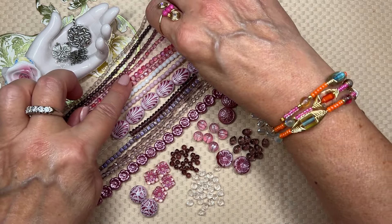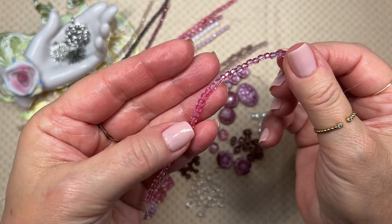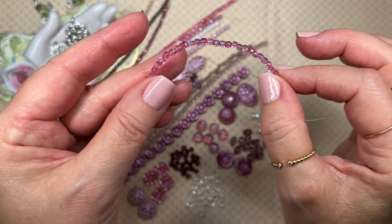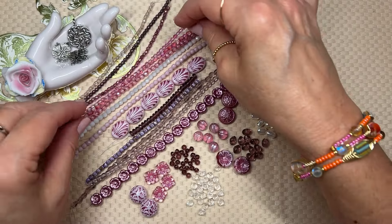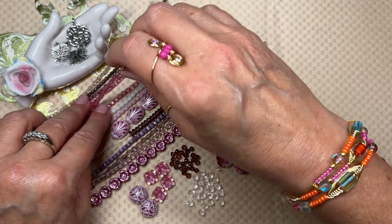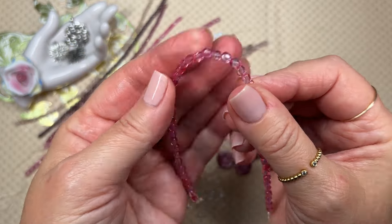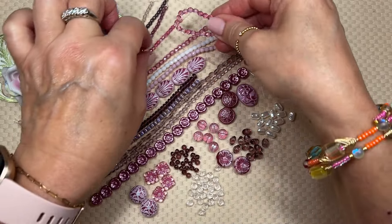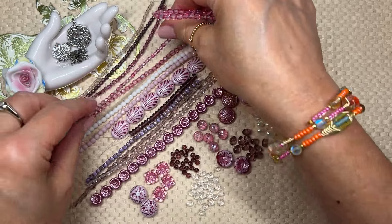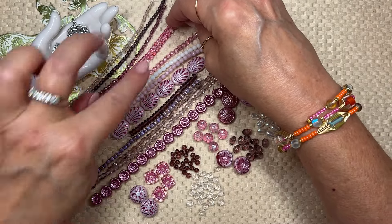The last 3mm strand is called Violet Fuchsia. Look how gorgeous that is — it goes from areas where it's almost crystal clear all the way to the deepest raspberry pink. So pretty. In the 4mm strands, we would have received either the Violet Fuchsia or a Matte Violet Fuchsia, and I got the Violet Fuchsia. I love getting the same bead in two different sizes — that is just amazing for design possibilities.